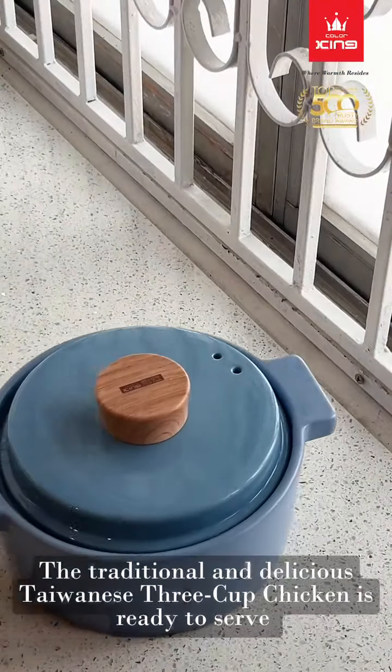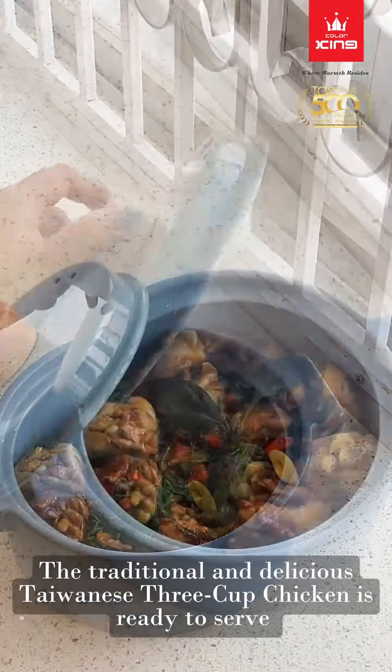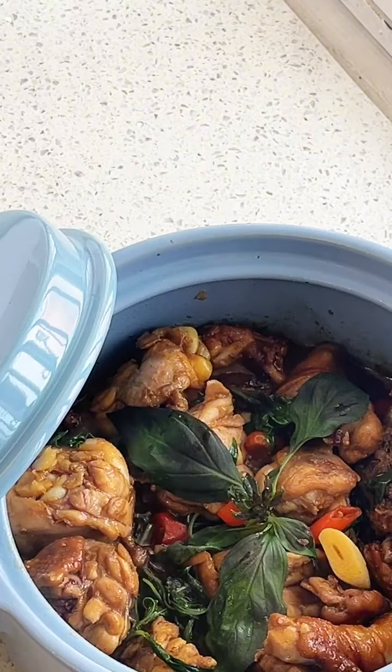The traditional and delicious Taiwanese 3-cup chicken is ready to serve.